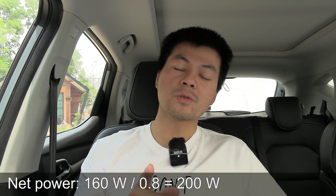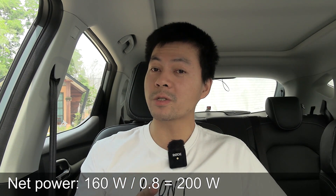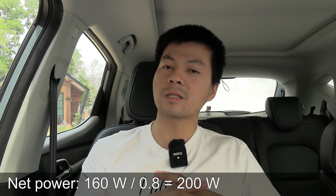Sentry mode runs on the 12-volt system in the car, and the 12-volt system is charged by the high-voltage battery via a DC-DC charger. The high-voltage battery is in turn charged from the AC-DC charger from outside. So there are actually two conversion losses. I assume 20% loss overall — maybe it should only be 15%, but accounting for that, worst case is sentry mode consumes around 200 watts just to keep it running. Some people might say 100 watts, but let's assume 200.